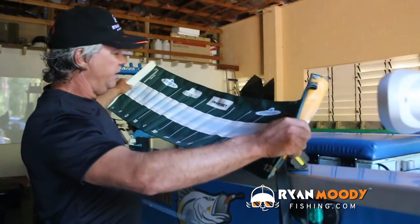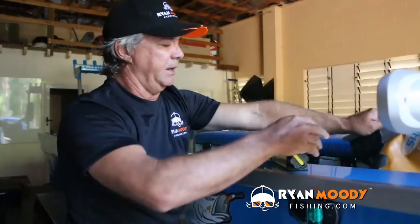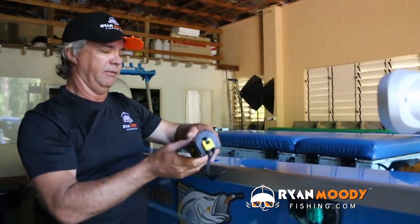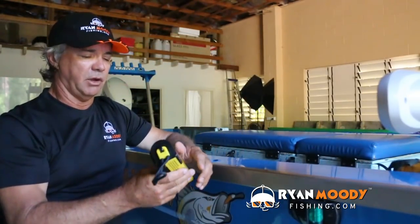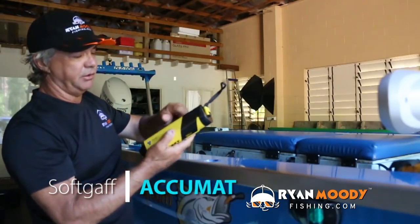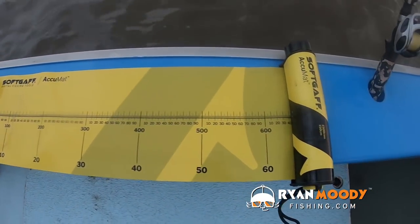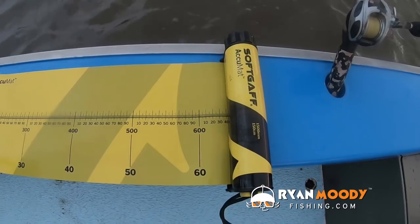So with these, as you can see, they become crinkled and don't give a true measurement. But there are these ones — it's called the Acumat from Softgaff. You can actually mount these on the side of your boat as well if you put a velcro strip under there, and they've got a nice flat vinyl surface.